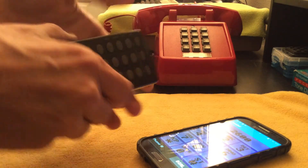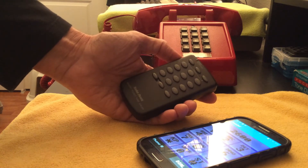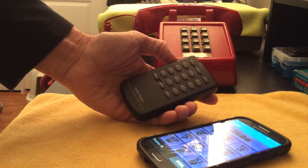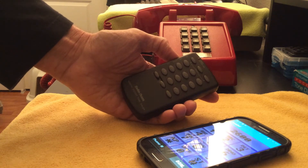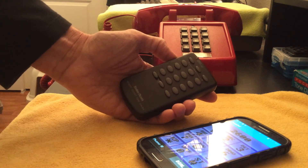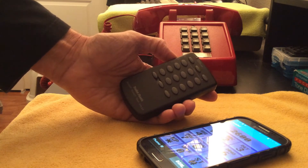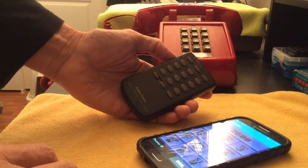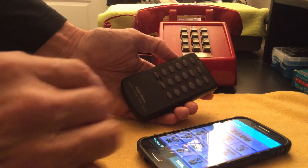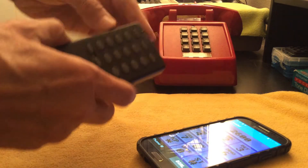I'm going to call the number for a thing called Project MF. If you don't know what that is, you can check out some of my older videos in my playlist on my YouTube channel called 'Phone Freaking and Telephone Strangeness.' In there I have a complete video that tells you exactly what Project MF is, how to get to it, what the number is, etc. My apologies — I'm using my Apple iPad for the video recording and the sound quality is not the best, but you'll get a good idea of what's happening.